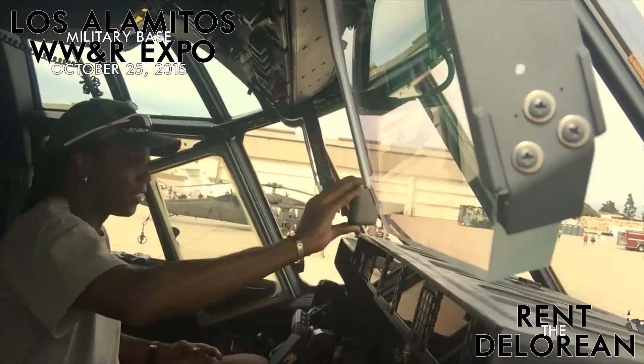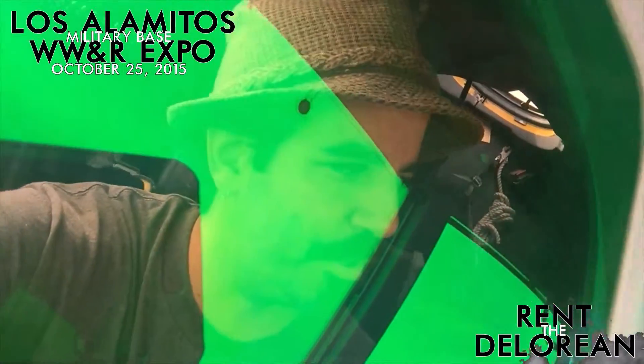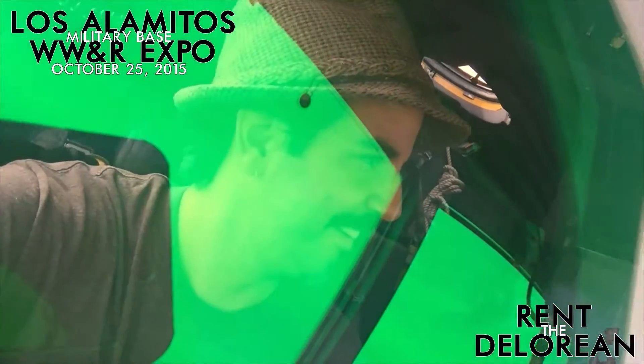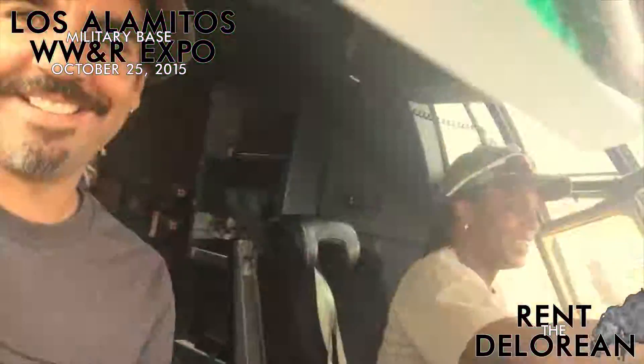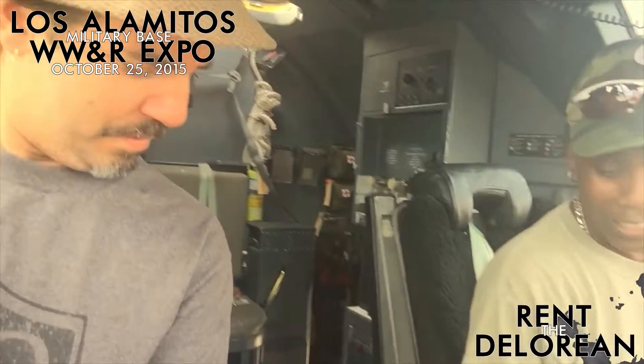These are full glass color multifunction displays up in front of you so you can tailor it. Look at the green, dude. I'm just taking it in. Isn't that awesome? That's killer, dude. This is just bananas, man. Wow.